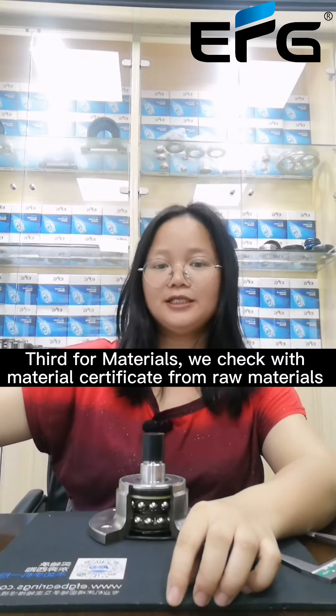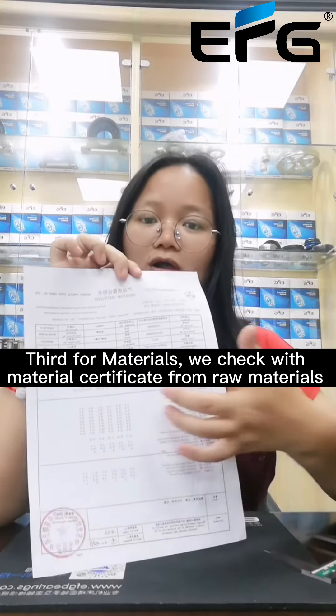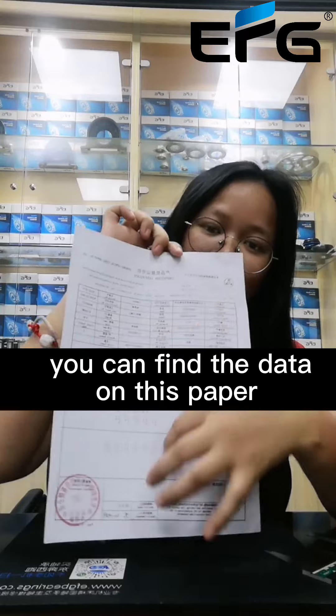Third, for materials, we check with the material certificate from the raw materials. You can find the data on this paper.